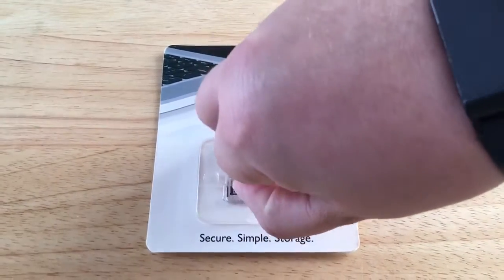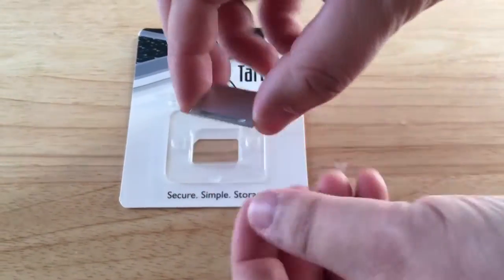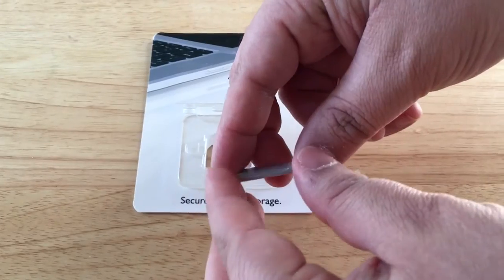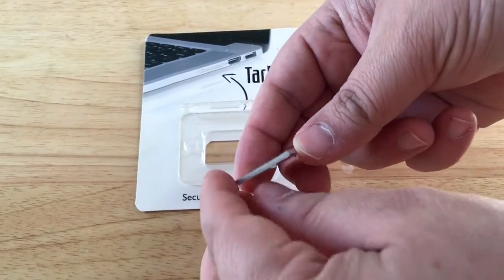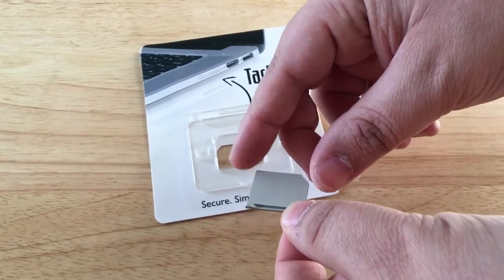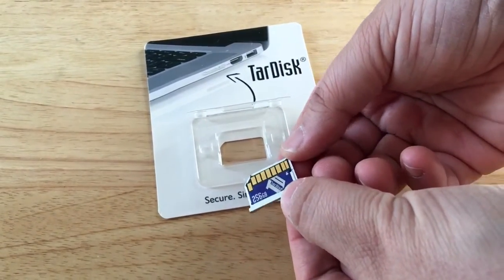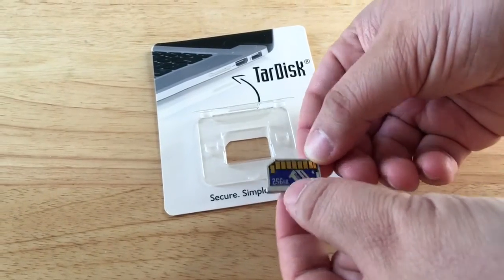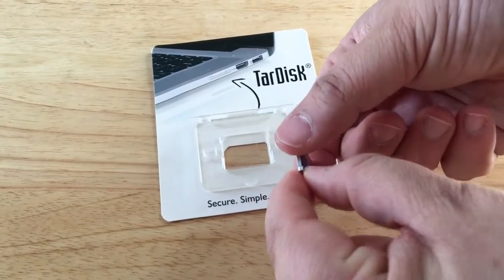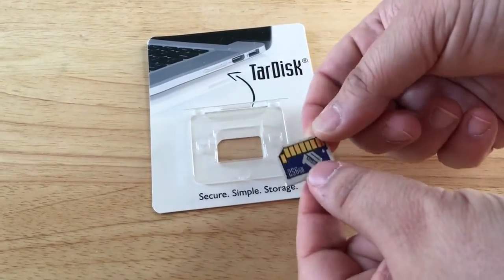It's as simple as flipping up this top lid here, and it comes pre-sized. This one's for the MacBook Pro 2015 Retina Edition, so this casing is a little different for every MacBook, so you order the one specifically for yours. Here is the design, so it fits just in here. It's amazing how memory has become so small, and especially 256 gigabytes.